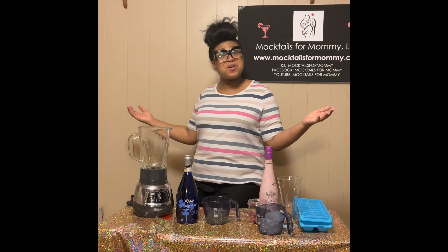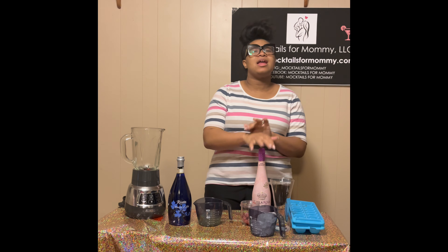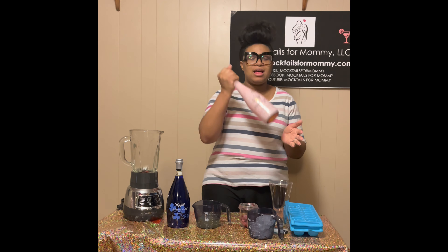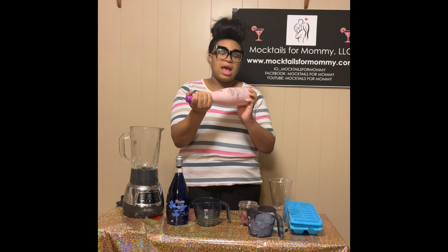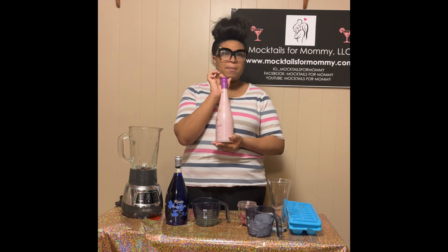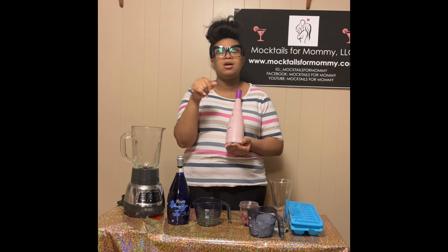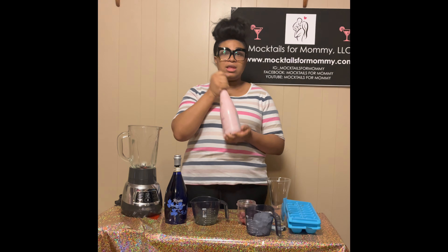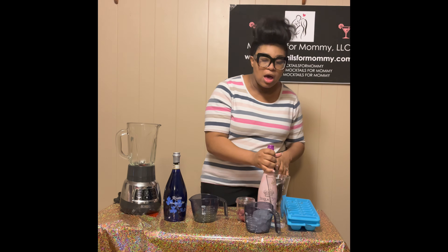All right, we're back. I want to show you guys the non-alcoholic wine that I like to use. This is from Stella Rosa — it is really, really good. I got it from Total Wine and it was like nine dollars for the bottle. It's not alcoholic; they have rosé and all kinds of other flavors, but this is the one I use for making this drink. It's so delicious.